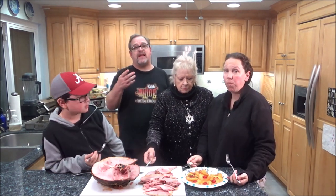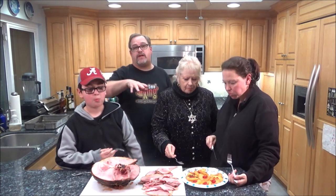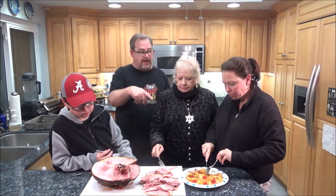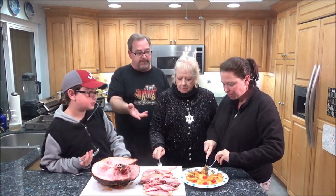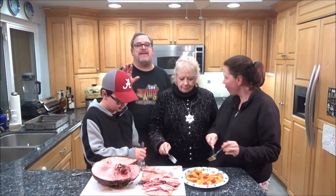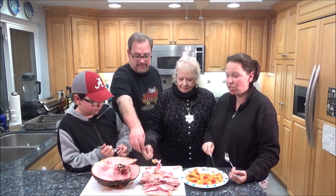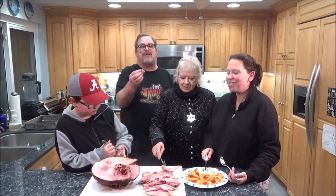Ham is a great and easy thing to make because it's already fully cooked. Just put it on whatever smoker you have, bring it up to temperature, make that really easy glaze, put some pineapples and cherries on top - everyone's going to be happy, I guarantee it. It's so good! This is really good. I'm shocked to say that I like ham.